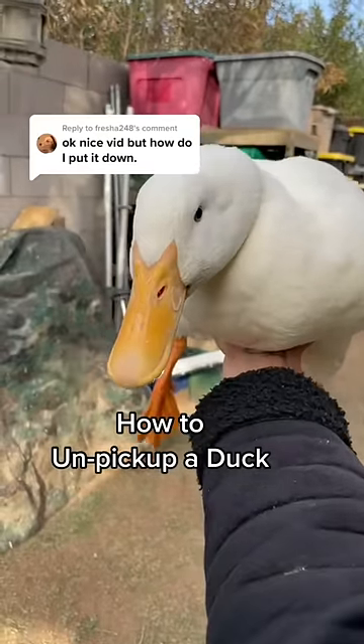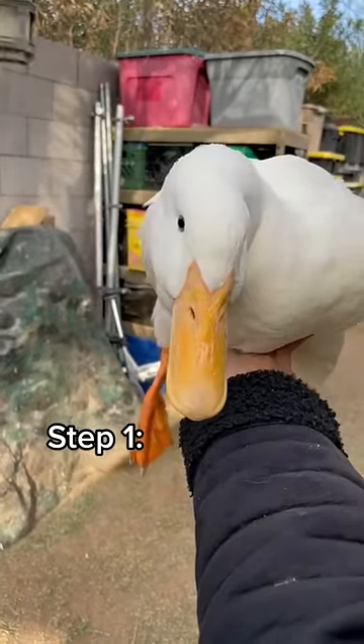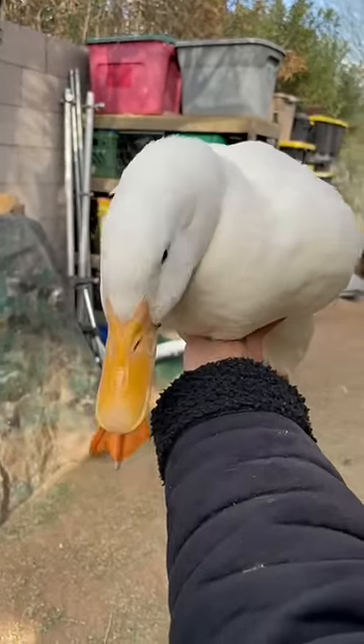How to unpick up a duck. Step one: pick up a duck. Have you picked up a duck?